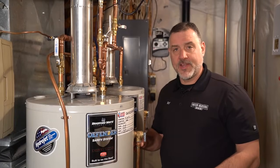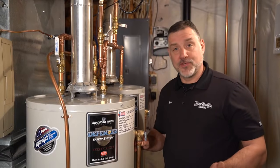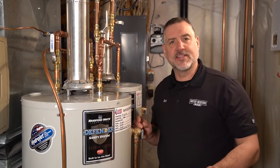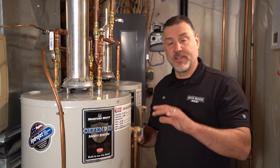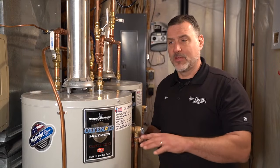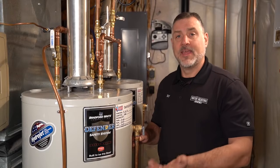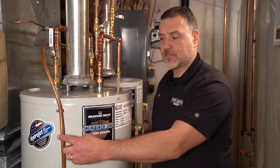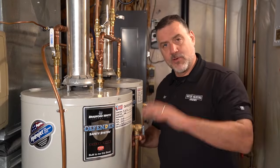Now that the heater is totally drained, we're going to do what's called a rinsing of the bottom. Imagine if you're in your kitchen doing dishes — there's stuff on the bottom of the sink, you take your sprayer and spray around the edges and it goes out the drain, leaving it clean. A water heater is the same way. When you drain it, there might be little bits of minerals and dirt composite from the city sitting at the bottom. Bradford White has made a way to cleanse that — it's called Hydrojet Technology. When water hits the bottom of the tank, it swirls it around and pushes it out the drain.